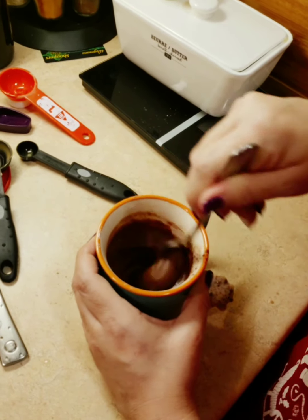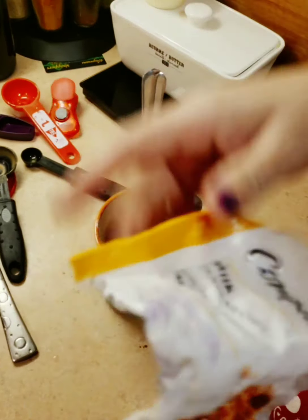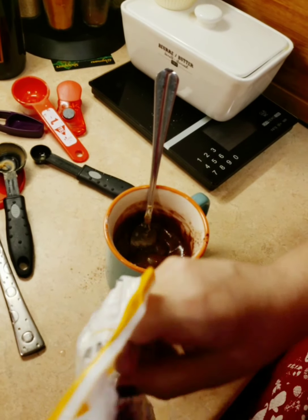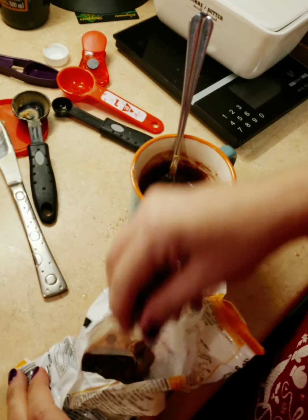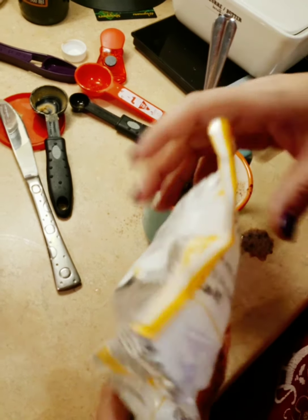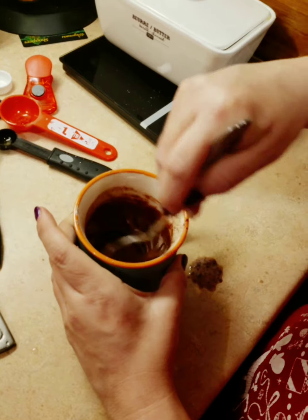Then you'll add chocolate chips — half a tablespoon. You can use any kind of chips; I'm using just regular chocolate chips. Mix it together.